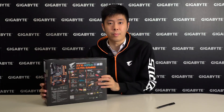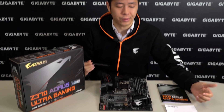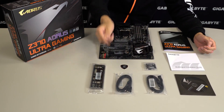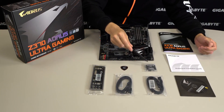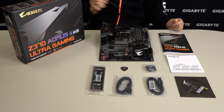Now let's take a look at what's inside the box. We have a driver's disc, 4 SATA cables (2 in each bag), an I/O shield, a badge, a G connector, a multilingual installation kit, the user's manual, and the motherboard.